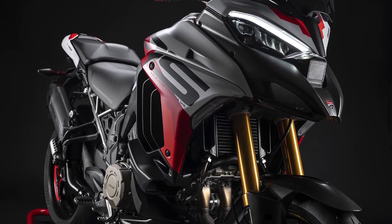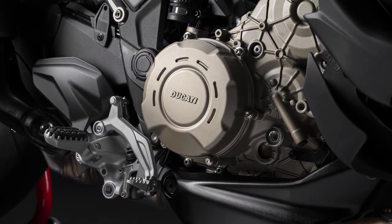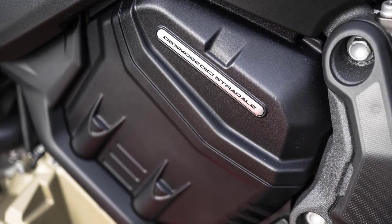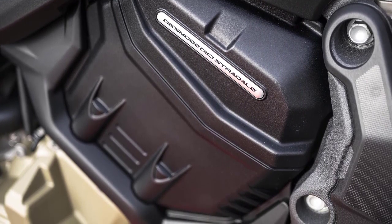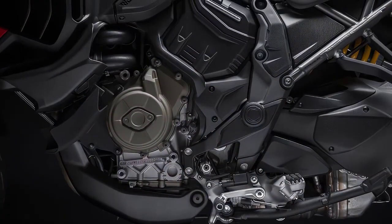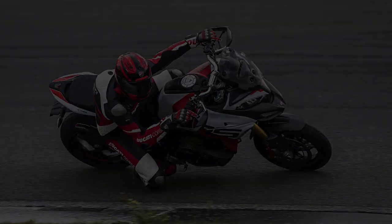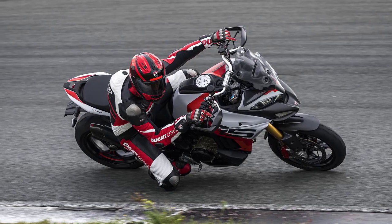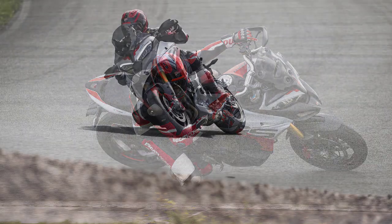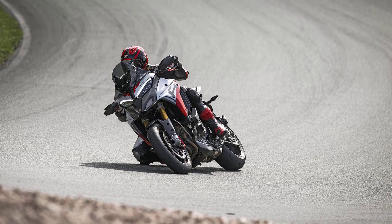The Multistrada V4 RS is powered by a 1,103cc desmodromic V4 engine capable of 180 horsepower at 12,250 rpm and 87 lb-ft of peak torque at 9,500 rpm. This version of the Panigale V4 engine runs with a 14:1 compression ratio and is fed by 450mm round-equivalent elliptical throttle bodies. The engine is mated to a six-speed gearbox fitted with a Ducati up-and-down quickshifter, and the V4 RS is equipped with a billet aluminum dry clutch.